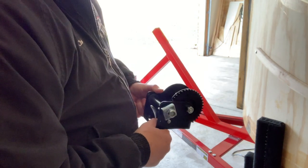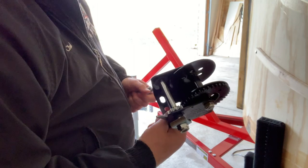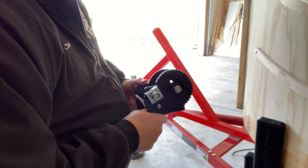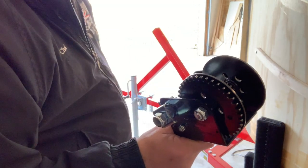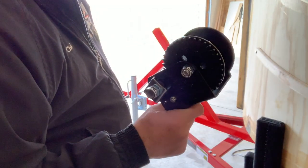I cut out a little section there because it's not really necessary to hear all the language that was used. Here's the 600-pound winch that I'm going to install.